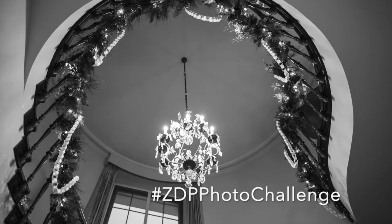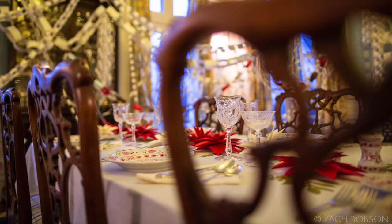This week, try taking some photos in the dark. Post them with hashtag ZDP photo challenge, and I'll take a look, leave a comment, and share them in my Instagram stories.